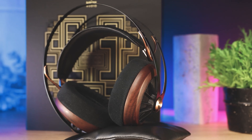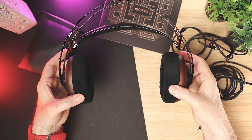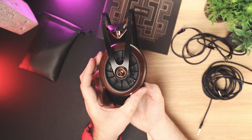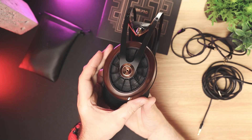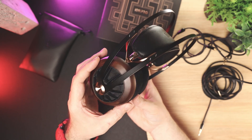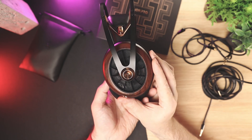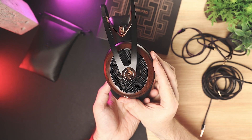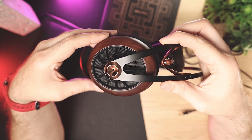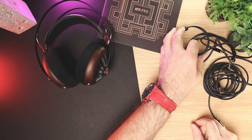Now a couple of words about fit and comfort. The 109 Pro is all about comfort. The headphones weigh 375 grams without the cable, but as the headband perfectly distributes the weight, they feel light on the head. I have large ears and in my case they completely fit inside the ear pads. The headband clamping force is average, but it still provides a good fit and seal. Overall, I have no complaints regarding comfort, and I also think that if you have a very big head, the fit still won't be a problem.